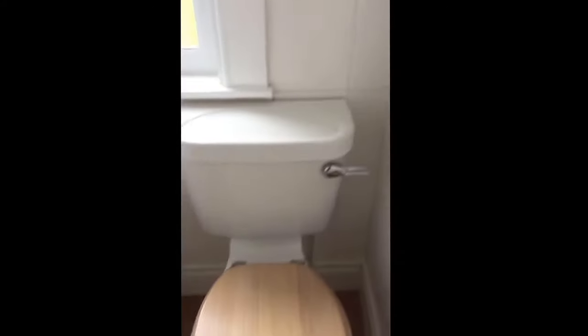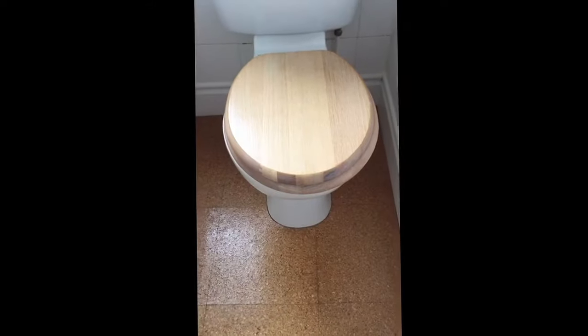A ventilator fan up there, there's the mains switch up there for the fan. Fan down there, toilet set, toilet there.